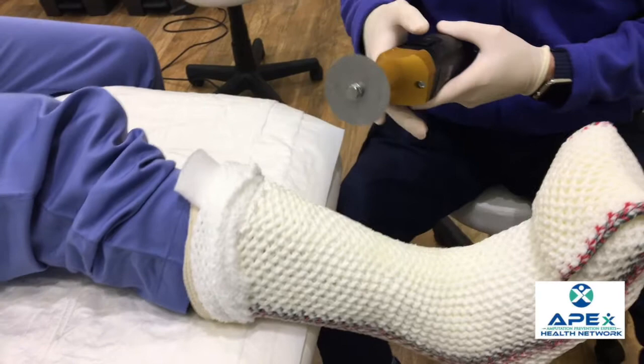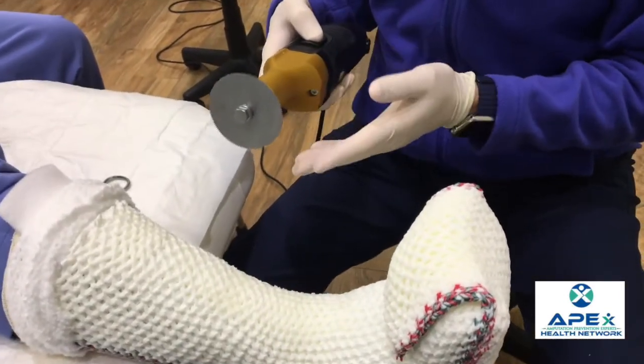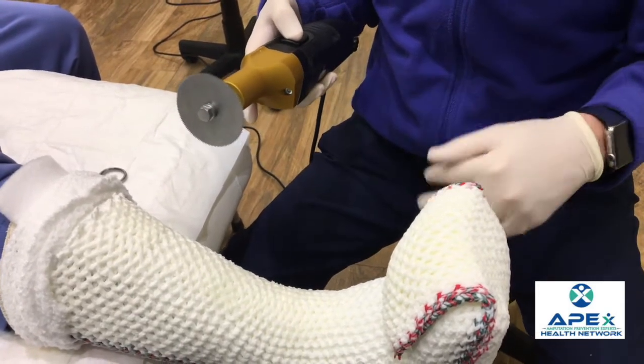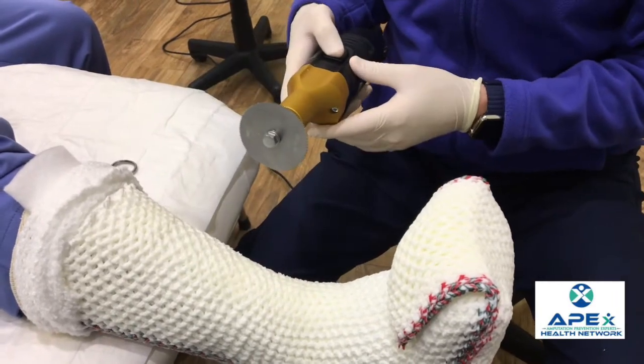You can either use a cast saw with a vacuum or without a vacuum. This one does not have a vacuum. If you don't have a vacuum, you want to use a mask to be careful not to inhale any of the dust that comes out of it.